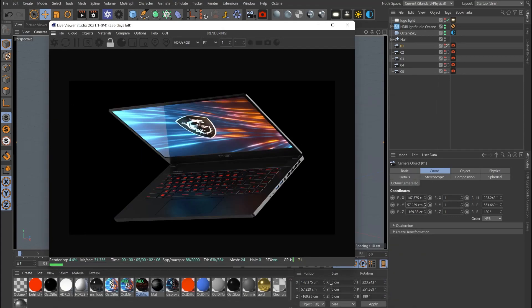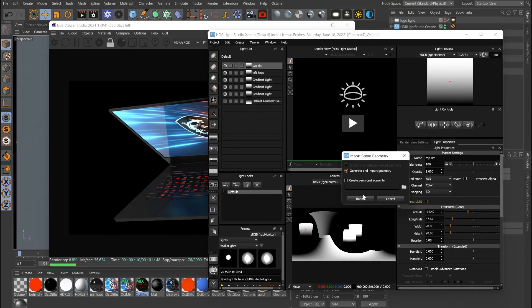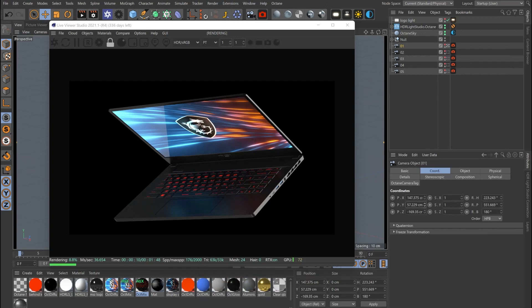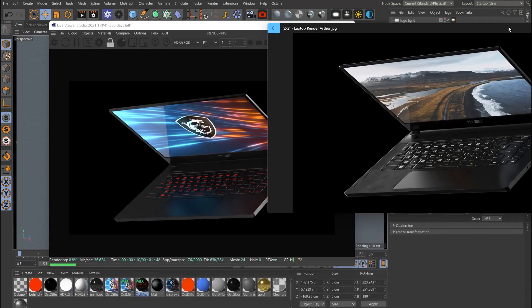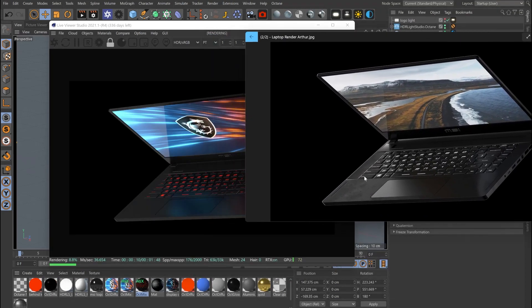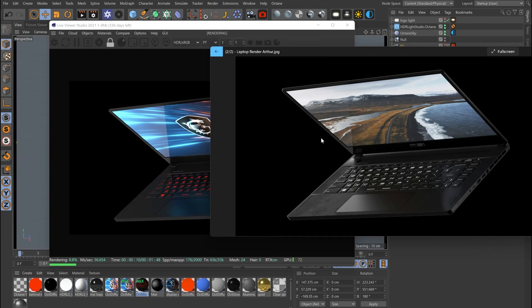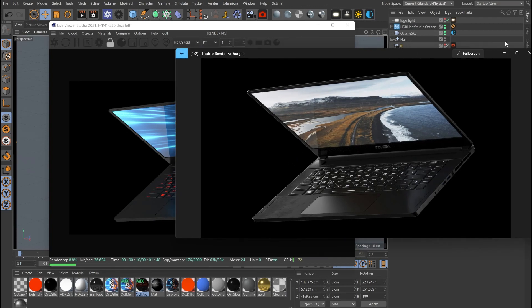Now we'll go ahead and start tweaking all our lights. While the geometry loads, I noticed the colors — I wasn't a huge fan, so I made the keyboard white and went with a blue and white theme. I thought this was just a better color mix than the reds, and it also matches the lighting in the scene a bit more, so I thought it looked better.